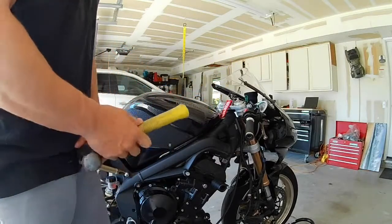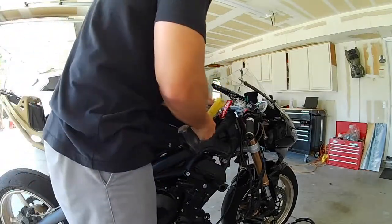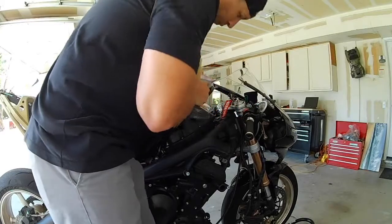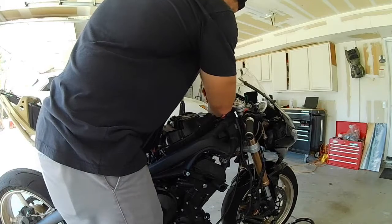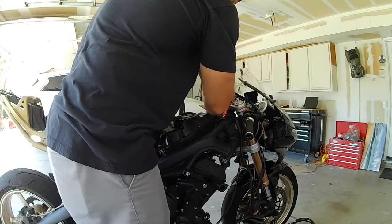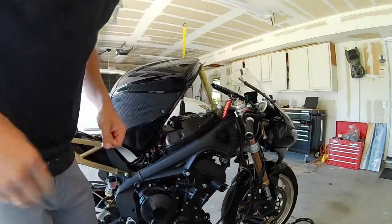This hammer works fantastic for this part. So lean this guy back — she's gonna go up. Let me show you what we've got to do. Alright, grab this. Now take you inside.